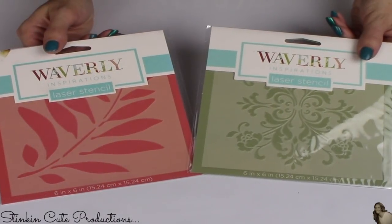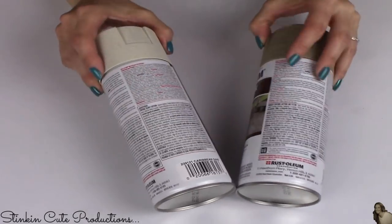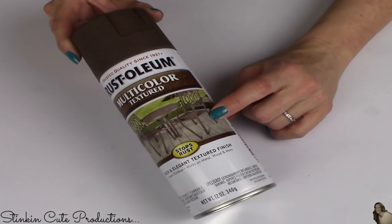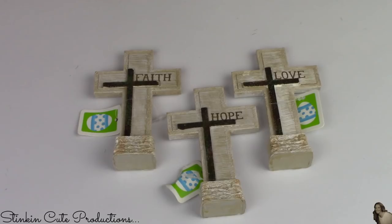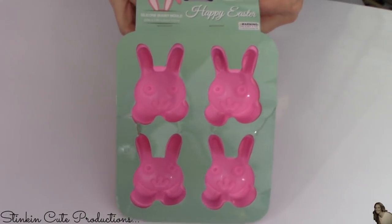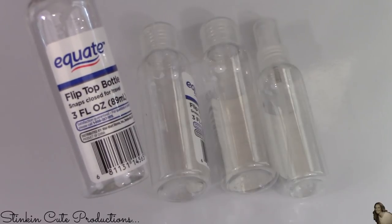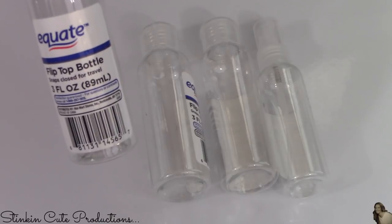I picked up two plastic Waverly stencils, a couple cans of Rust-Oleum textured paint in Caribbean Sand and Desert Bisque, and another textured spray paint in Autumn Brown by Rust-Oleum. I also got three crosses that say faith, hope, and love; some bunny silicone molds perfect for bath bombs or soaps; and several flip-top bottles for storing shampoo or soap that I'll use in an upcoming DIY.